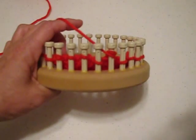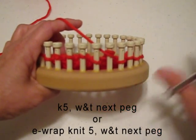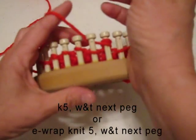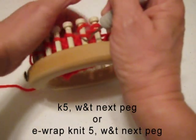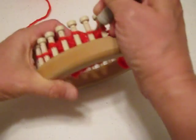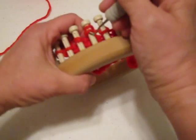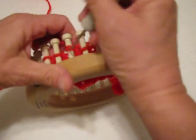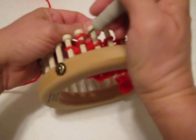The next row of instruction might say knit 5, wrap and turn next. So we're going to knit 5 pegs in the opposite direction: 1, 2, 3, 4, 5.